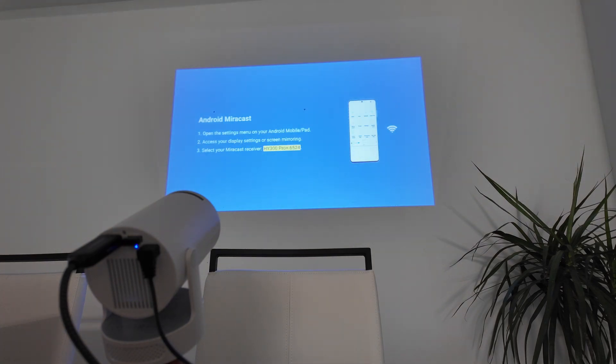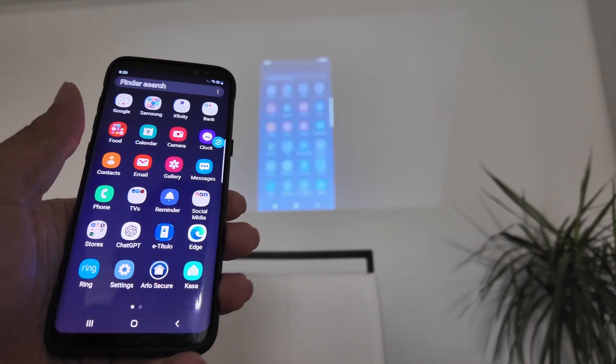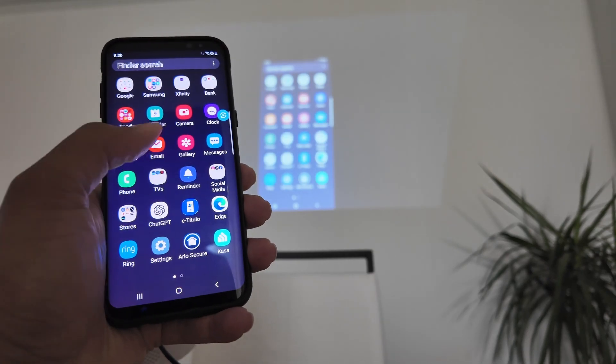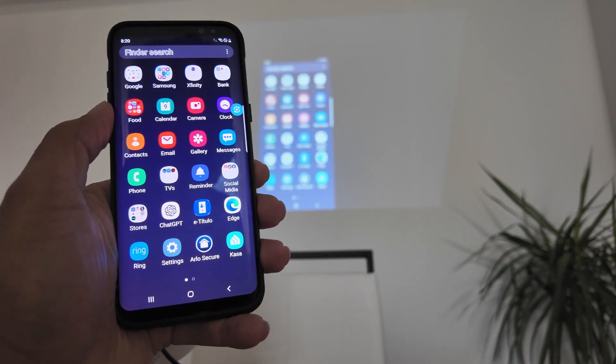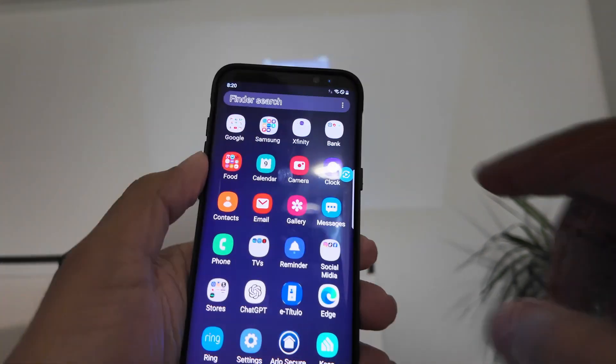Just wait for a while — it takes like 20 seconds to connect. And it's done. So basically working. You see here that I can refresh or change the screens and it works back there. So pretty easy, super simple.